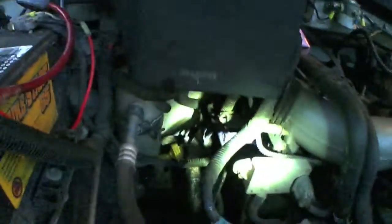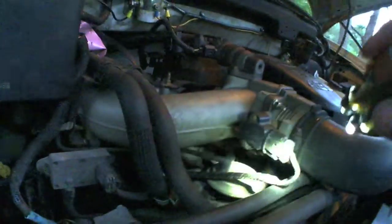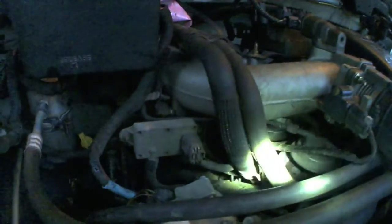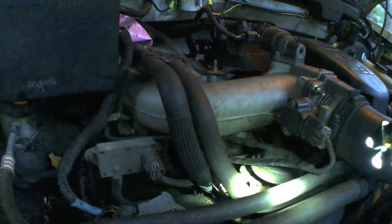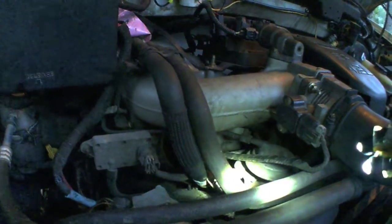The difficult part about this job is you can't reach any of it — maybe with one hand, and super inconveniently. But I replaced both of those. If you have two of them go bad, you can probably reuse the same front one. Anyway, that solved my problem. There are two vacuum hose elbows — replace those and you should be good to go.